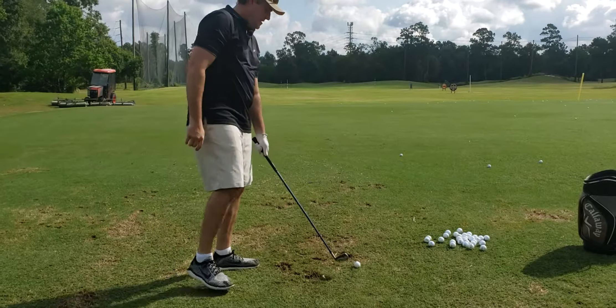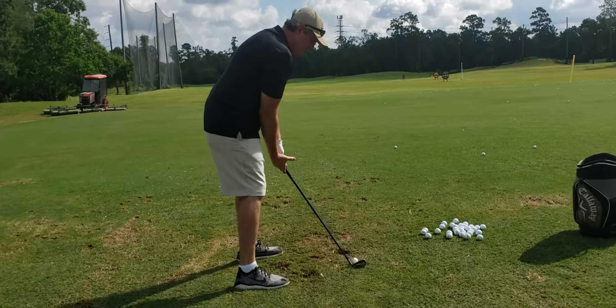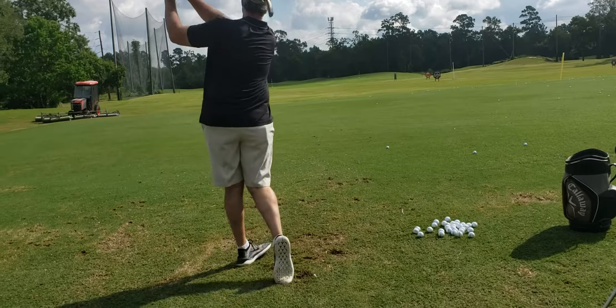The hands get pushed down, the front foot starts turning out — we're just getting your room to clear, that's all.